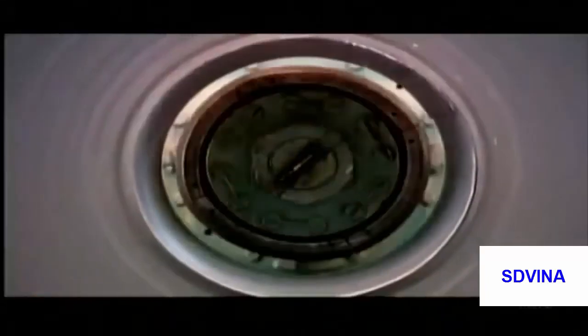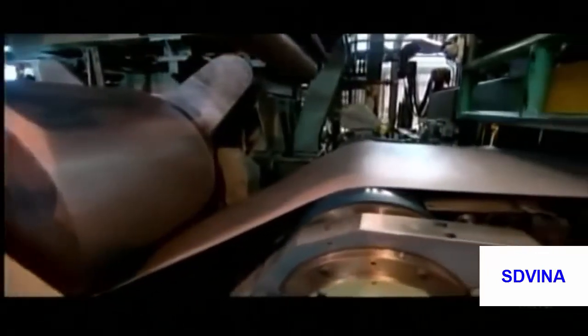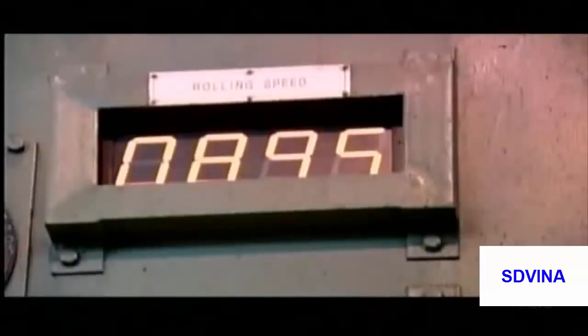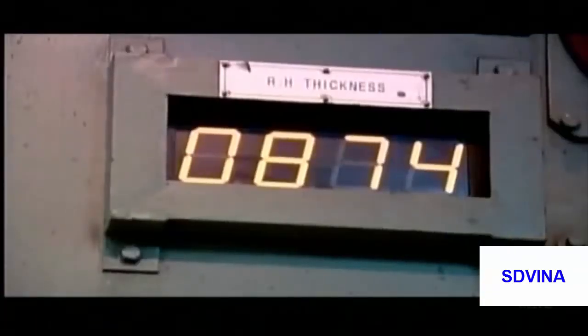The steel is now unwound into a machine that rolls it to the customer's specified thickness. Rolling the metal when it's cold also hardens it and closes its surface pores, making it shine. After one last cleaning, the stainless steel strips are gleaming, and the chrome in the steel combines with oxygen in the atmosphere to form that rust-preventing oxide film.